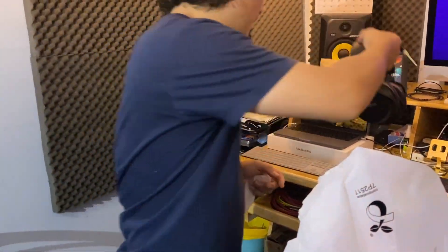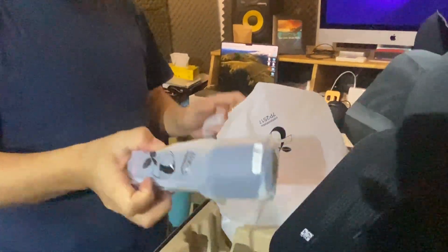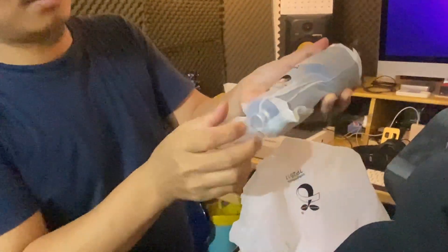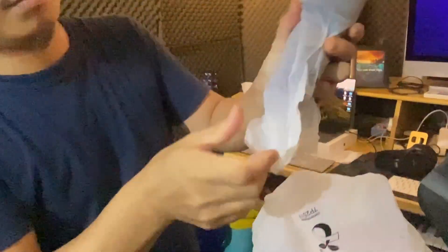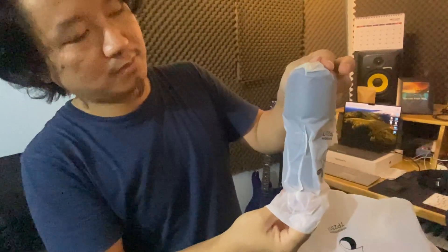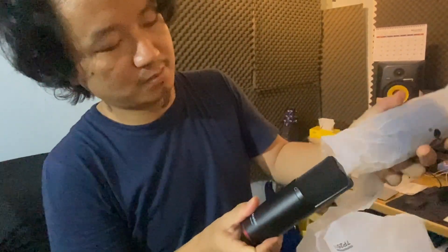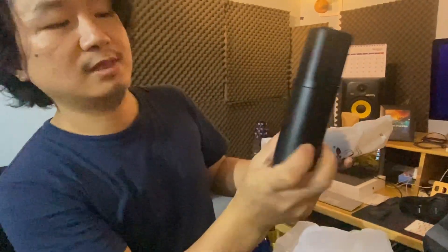Okay, here we go. Microphone... mmm, love it.